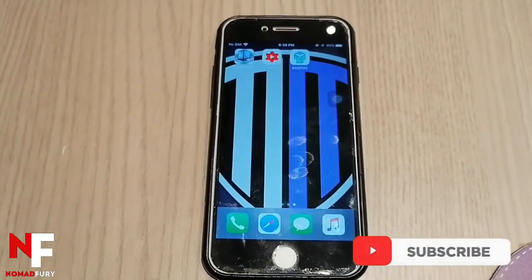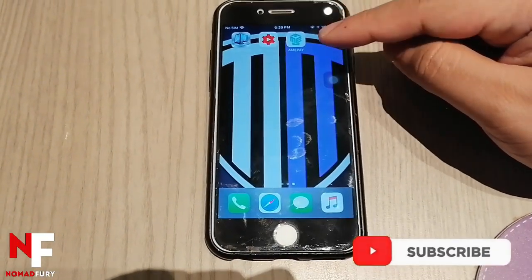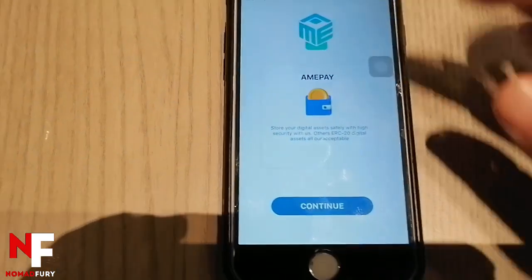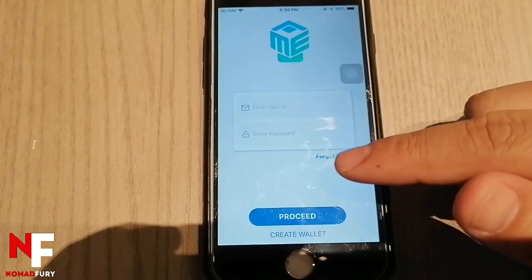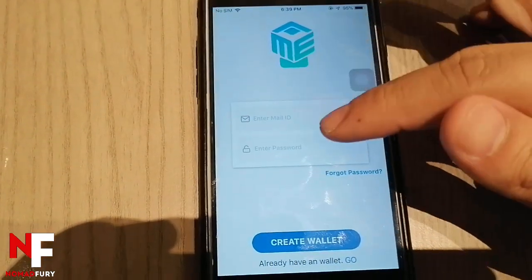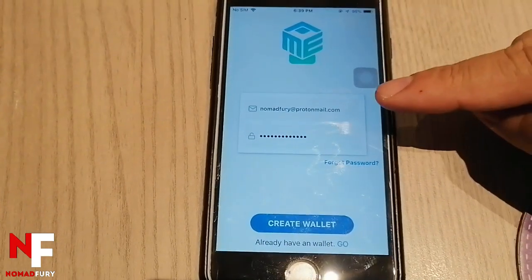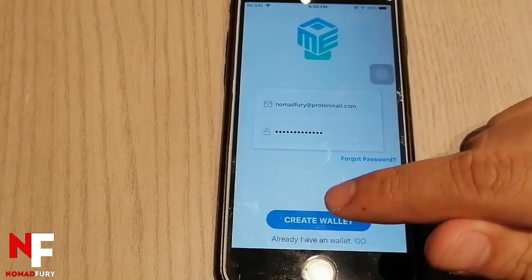To set up the Amipay wallet, first install Amipay on your phone. Open the app, click the continue button, and if you don't have a wallet yet, click 'Create Wallet.' Enter your email and password, then click 'Create Wallet.' Assuming you've entered your credentials, click create wallet and wait for the next page.